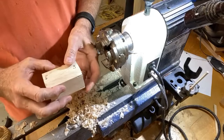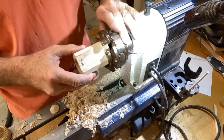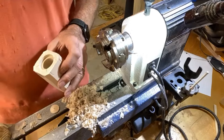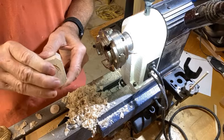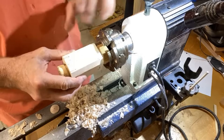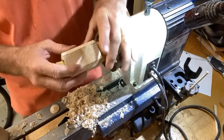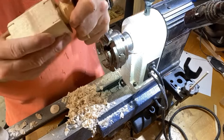Now we can proceed to shaping the shaker piece, but there's a problem — when using this four-jaw chuck, you can't turn it completely because the jaws get in the way and there's nothing to grab hold of. So what we have to do now is make what they call a jam chuck. I have an example of it here. You need to cut a piece of wood for one end, and then cut another piece that fits inside the jaws and also fits into the piece. This is called a jam chuck — you put it in here, clamp it down, and then you can make a complete turn and shape your piece into a shaker. I'm going to show you how to make this jam chuck real quick — it only takes a couple minutes — and then we can proceed to turning the piece into a shaker.